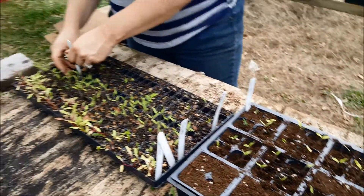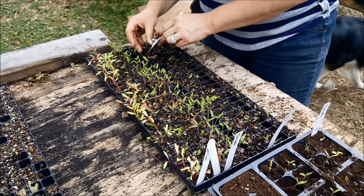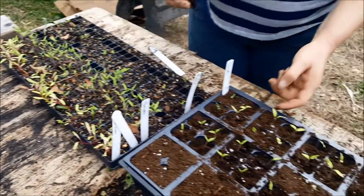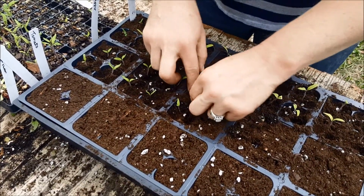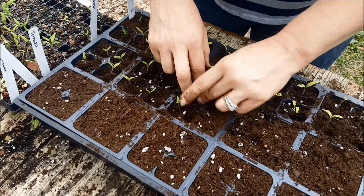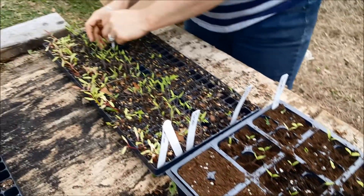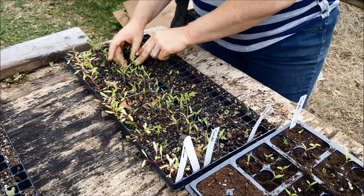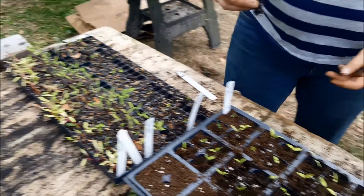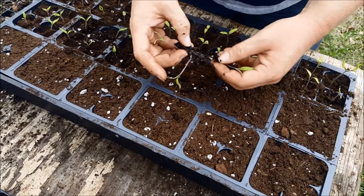These are, if you're wondering, black cherry seedlings. The other ones I've got over here are Amish paste. This is my first time doing the black cherries; however, cherry tomatoes tend to do really well in Florida. And I've had really good success in the past with Amish paste tomatoes, which is why I like to plant those as well.